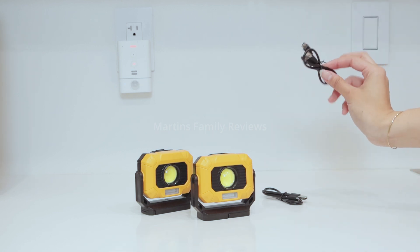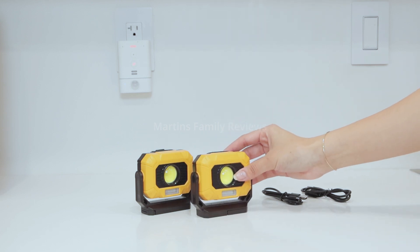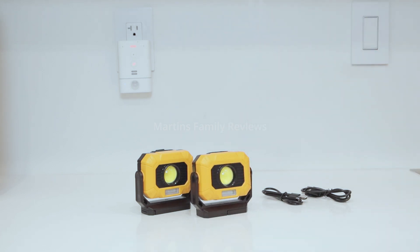It does come with rechargeable cables and you recharge it at the top. It's super simple and definitely a useful tool to keep on hand.